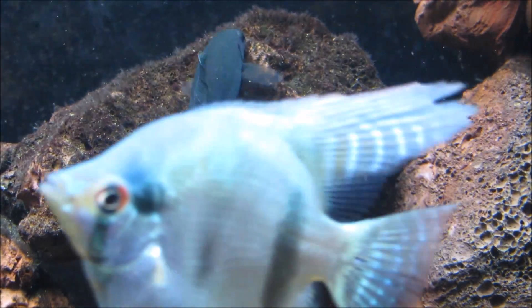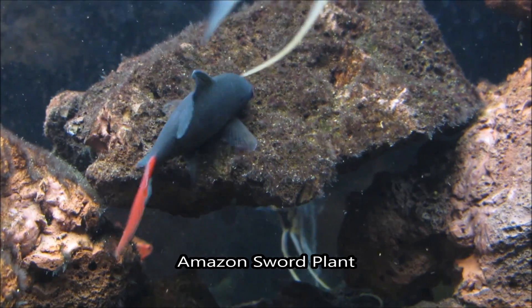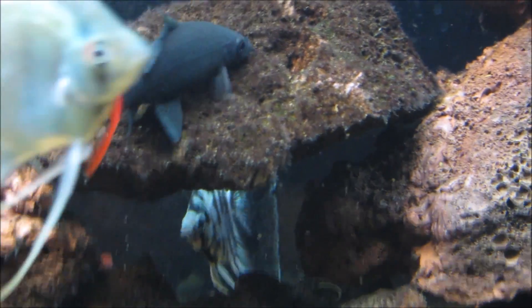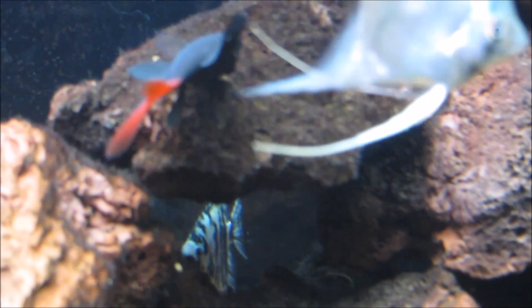Redtail sharks love aquatic plants, so their aquarium setup should contain at least one or so Amazon sword. Both gravel and sand work well for the redtail shark, and they're not too shy, so if you're looking for a fish that is constantly visible this would be a great choice.